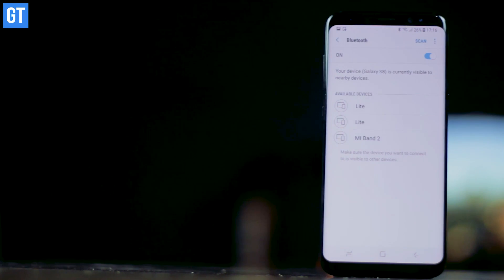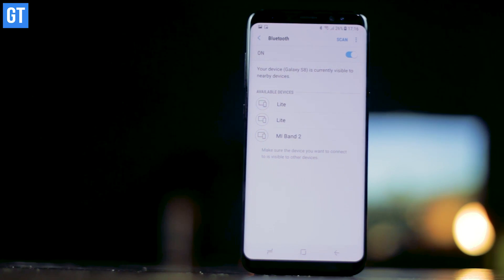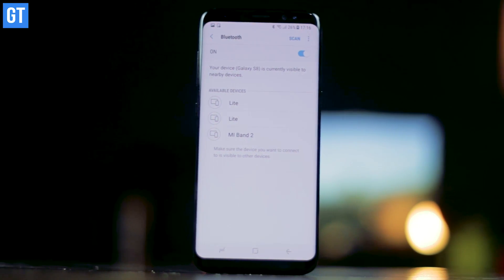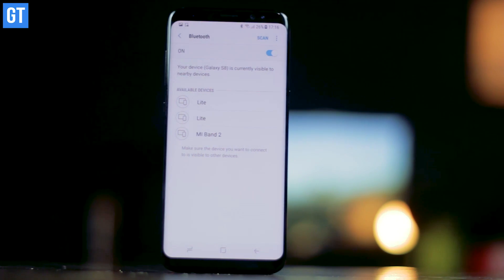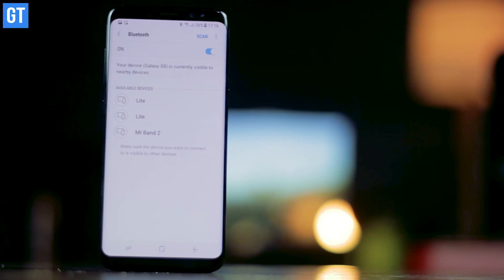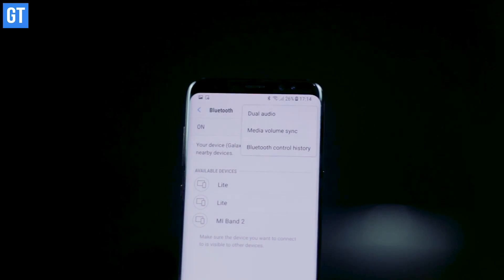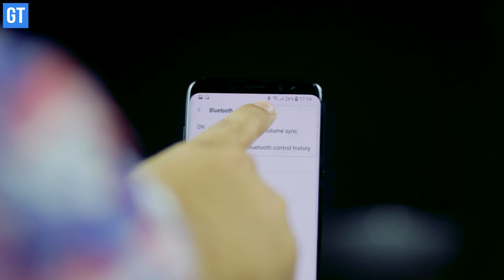Bluetooth 5.0 is the next best feature of the Samsung Galaxy S8, and it's the world's first phone to host this Bluetooth technology. With Bluetooth 5.0, you'll be able to increase the throughput of your Bluetooth connectivity. The new version doubles your connection speed and extends the range to as long as 200 meters in direct line of sight. You also get dual audio support, which lets you pair two Bluetooth headsets at the same time and enjoy music on them simultaneously.